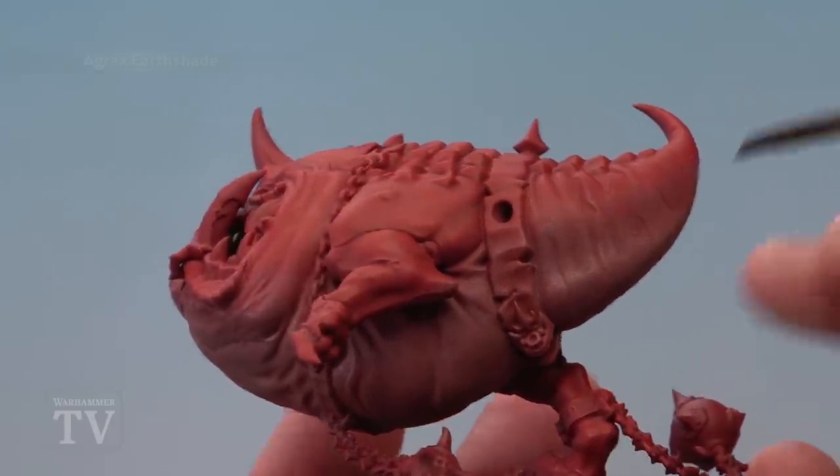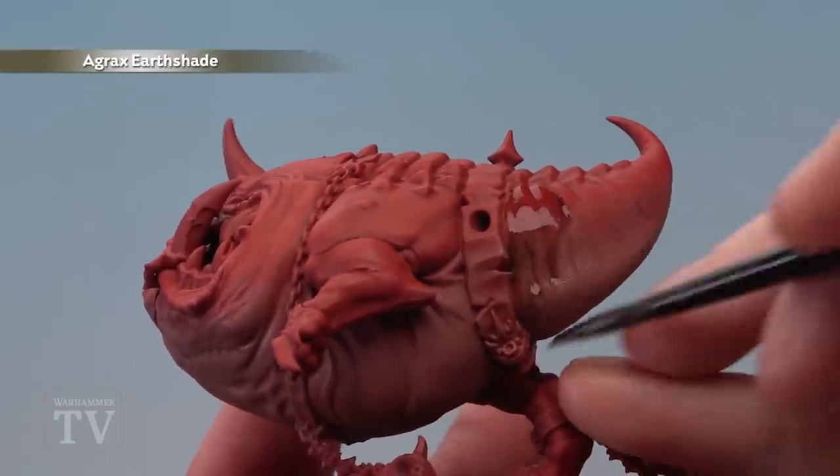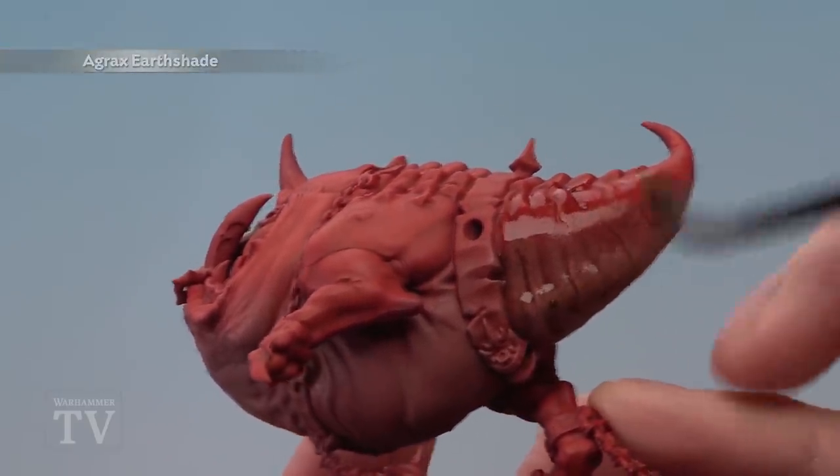With that colour also built up, you're now ready to apply a thin coat of Agrax Urshade all over the miniature using a medium shade brush.